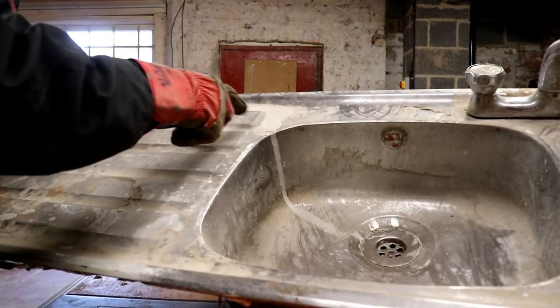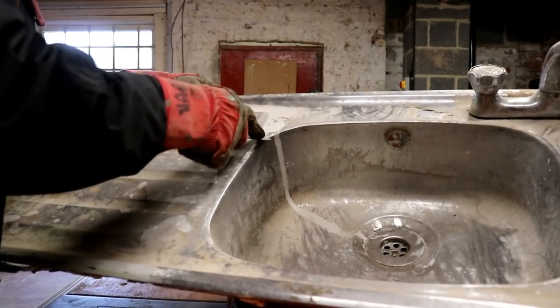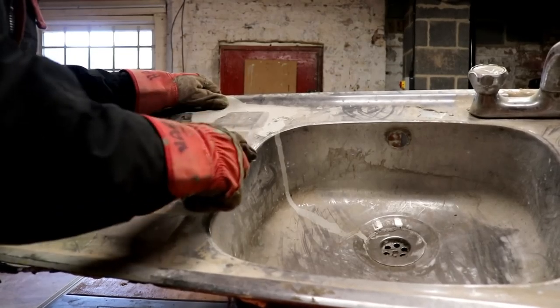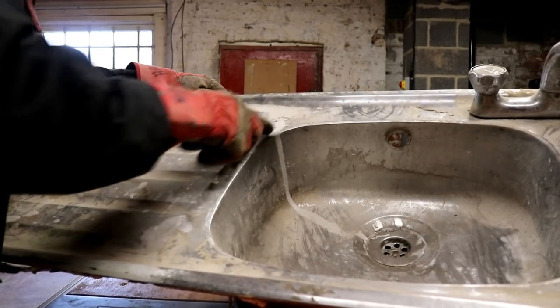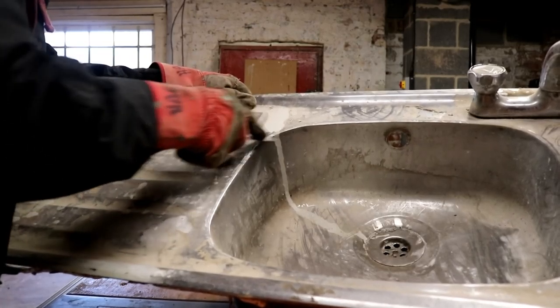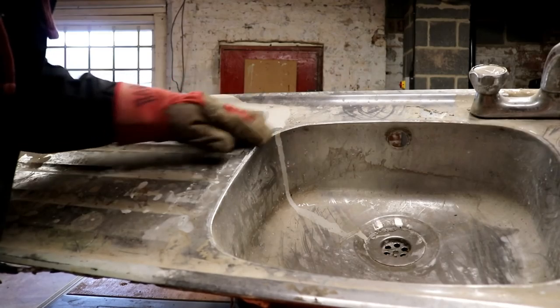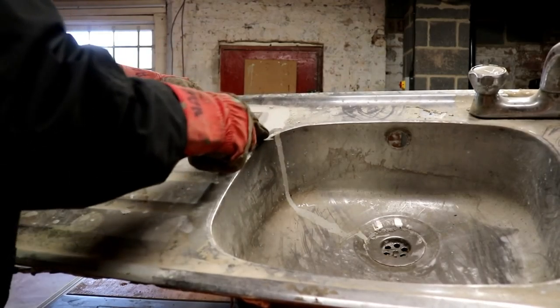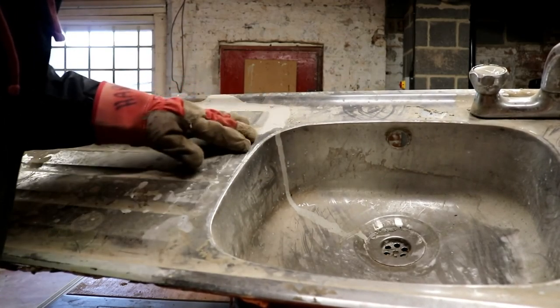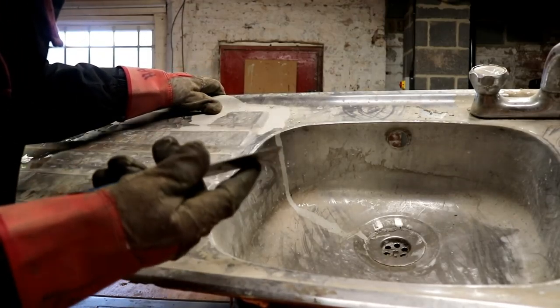Whether this paint is gonna come off easily I don't know - oh yeah! A good run with a scraper, it chips off beautiful. And if I rub it with a bit of scotch brite I'm sure we could get the scratches out of it as well, because I'm causing more scratches with this.